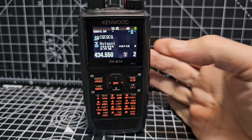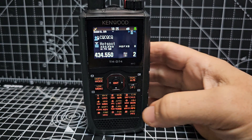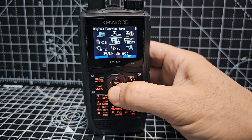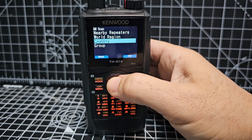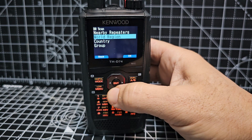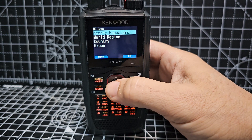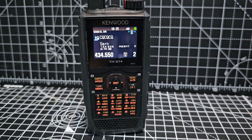If you want to scan all your digital repeaters, go F, digital, across and down to where it says scan. Press it and you can scan nearby repeaters or the whole world. Let's just do nearby repeaters — press enter and watch how fast this works. It's now scanning all the nearest repeaters based on your GPS.